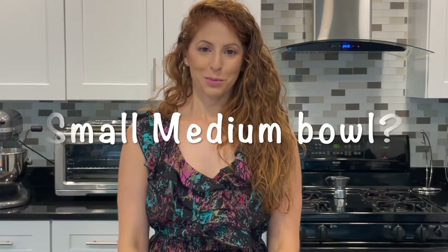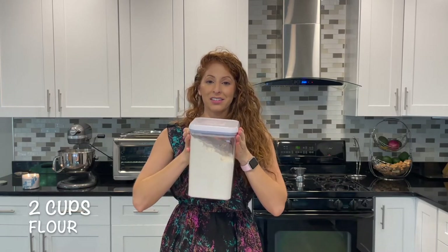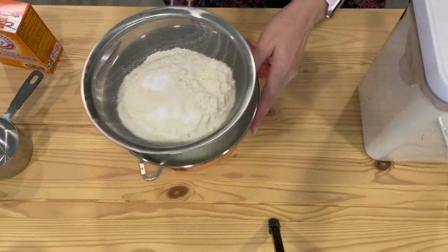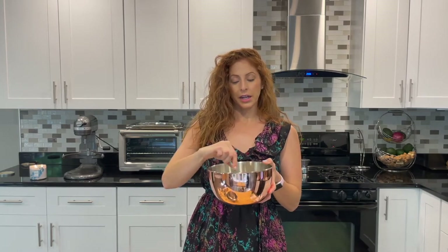Now we're going to grab a medium bowl and your sifter, and we're going to add two cups of flour, half a teaspoon of salt, and half a teaspoon of baking soda. Then we'll sift it all together. We have our flour, baking soda, and salt sifted and combined. Set this aside — we'll use it again in a little bit.